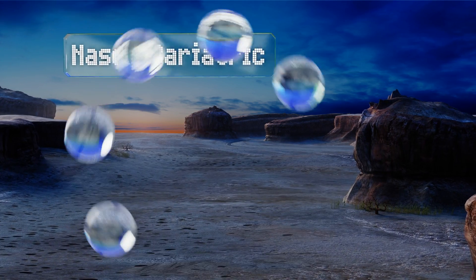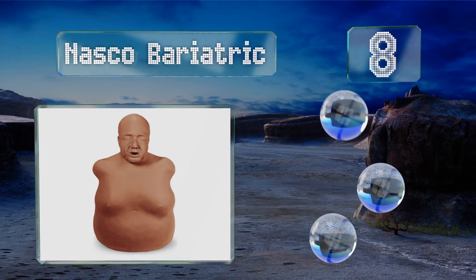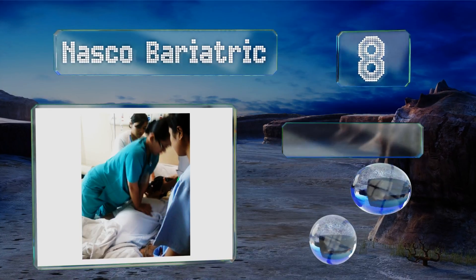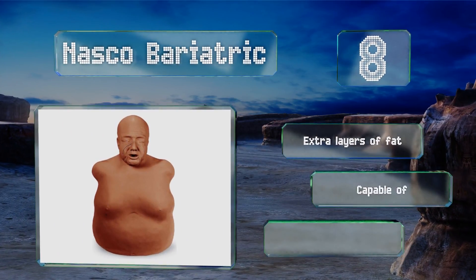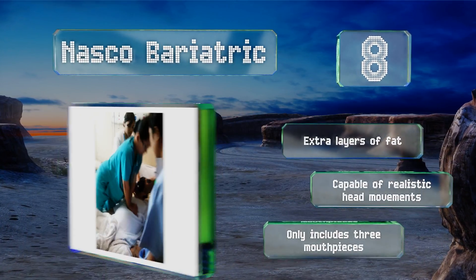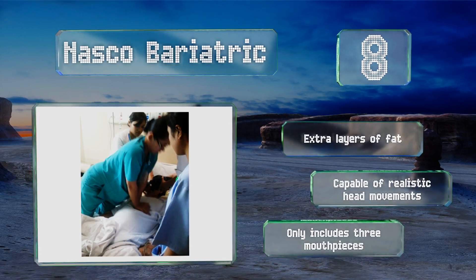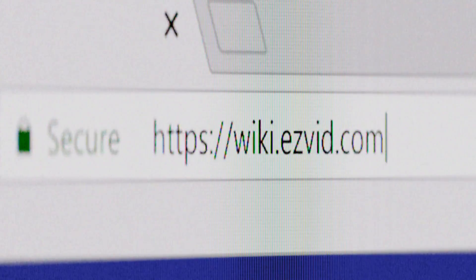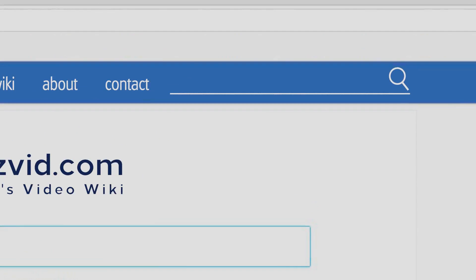Coming in at number eight, performing life-saving maneuvers on larger individuals is very different from resuscitating average-sized people — the amount of pressure needed varies greatly. To ensure your students are ready to save anybody in case of an emergency, you can get the Nasco Bariatric. It's a model with extra layers of fat and capable of realistic head movements, however it only includes three mouthpieces.